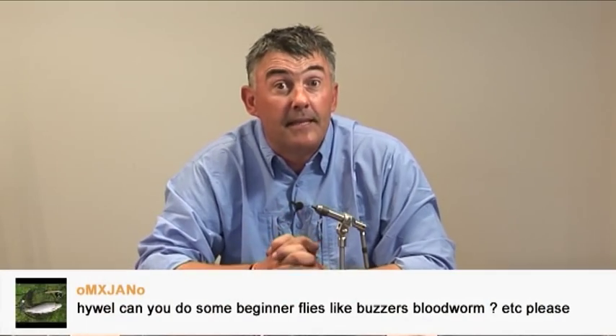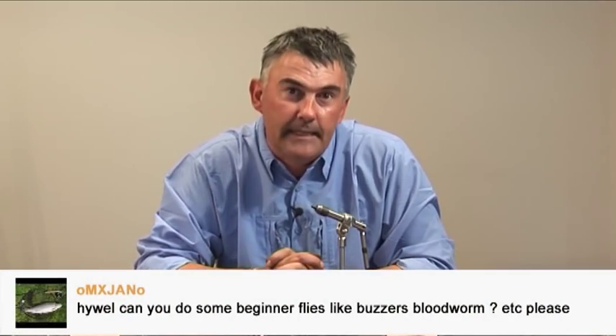Hi, welcome to HM Fly Fishing. I hope you're enjoying the clips on this YouTube page. Now, once in a while some people send us questions — some about fishing and some about techniques. One of them sent in recently was about fly tying.